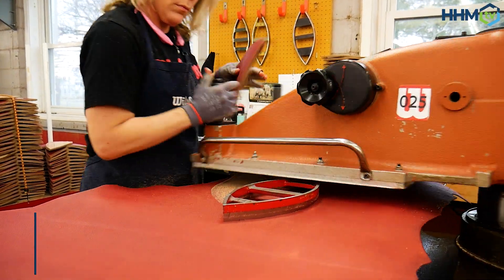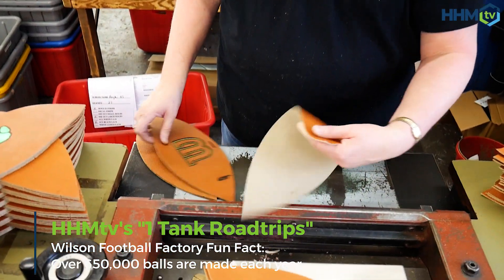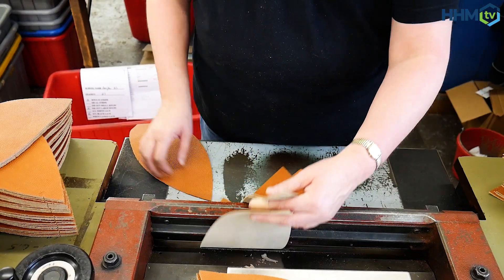They start off with the cowhide and press it using a machine to get the exact size of the panels they're going to use. They're all run through a machine that takes the thickness to the appropriate weight.